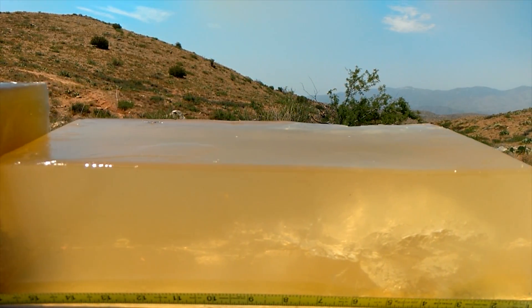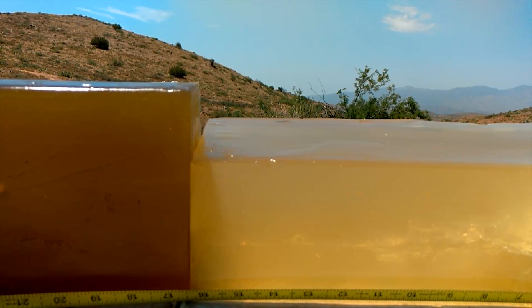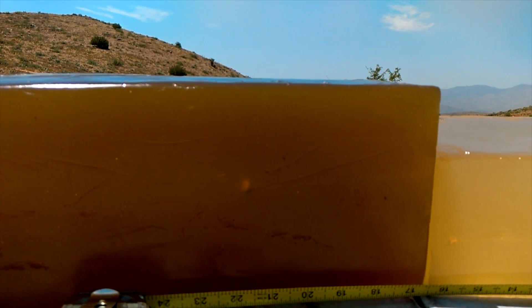You can see how those tears kind of spiral a little bit as the bullet is twisting through the gel. And of course you can see a few fragments left behind. And here's where the bullet came to rest.